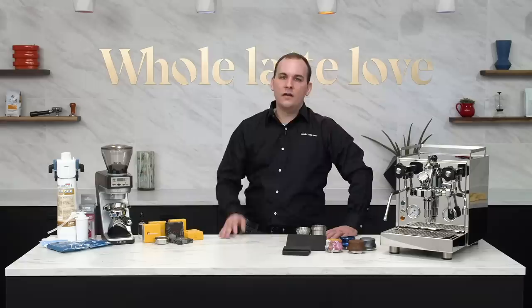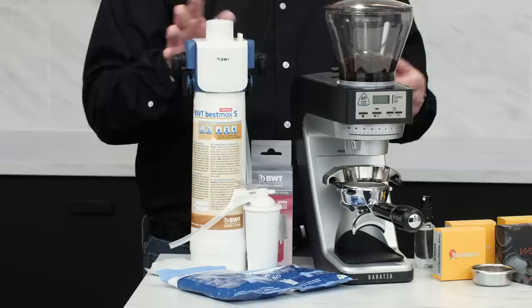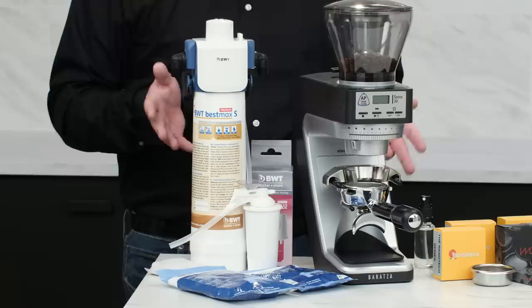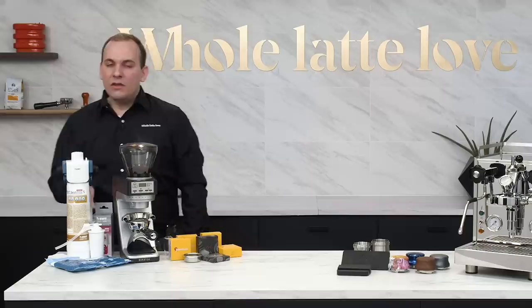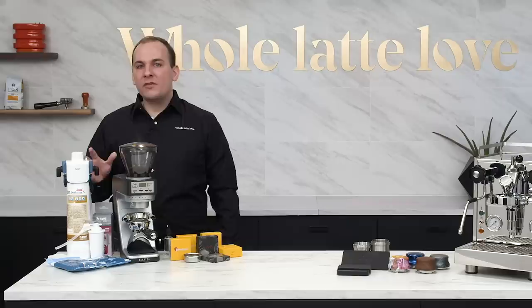Number four on our list: water filtration options from BWT. If you think of your espresso machine as an investment, these filters are your insurance policy. We partnered with BWT because their filters not only ensure great tasting espresso from your machine but reduce the buildup of scale by eliminating calcium from your water. Using a patented ion exchange, the filter cartridges replace calcium with magnesium, which won't build up scale and improves the flavor of your coffee.